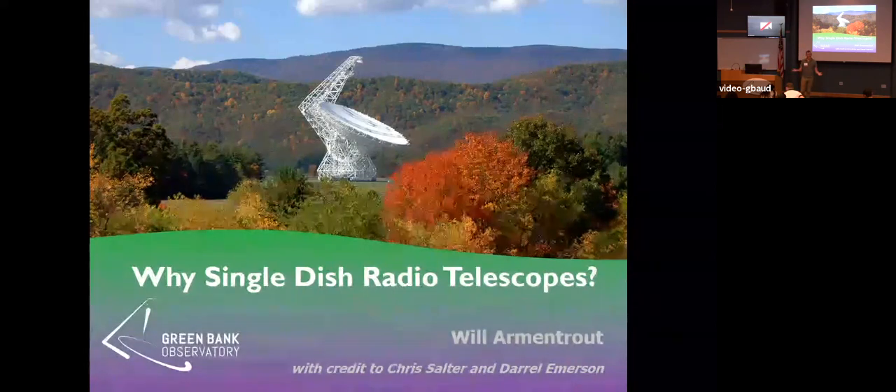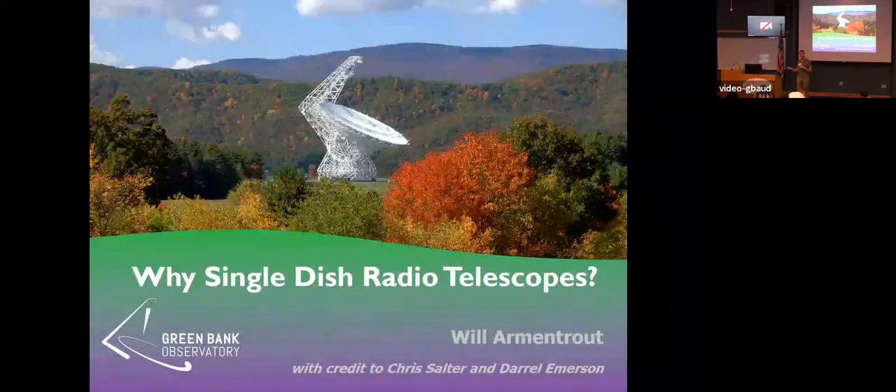Welcome back. My name is Will, and I'm going to be leading you through the first school-type lecture of the course. For the next 45 minutes, we will be talking about why you should use a single dish, what they're good at, and what they're not as good at. In your radio astronomy career, you may use a combination of single dishes, interferometers, optical telescopes, etc. We'll talk about the pros and cons of single dish telescopes.